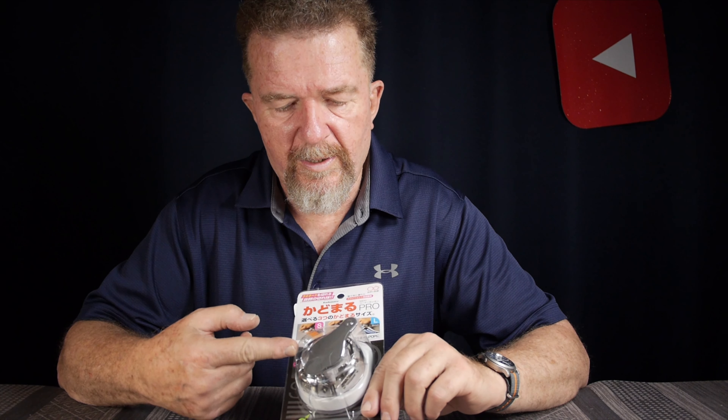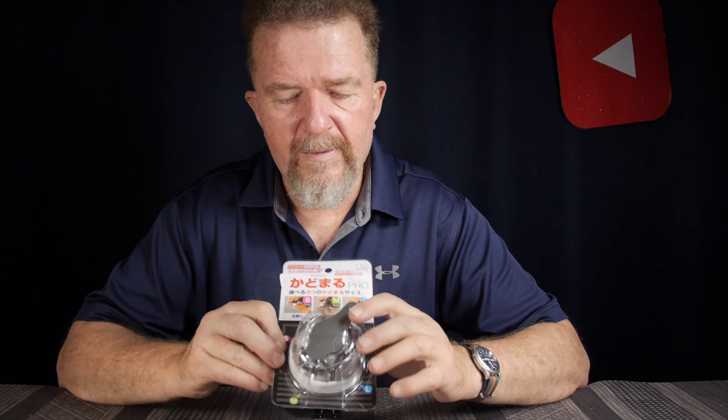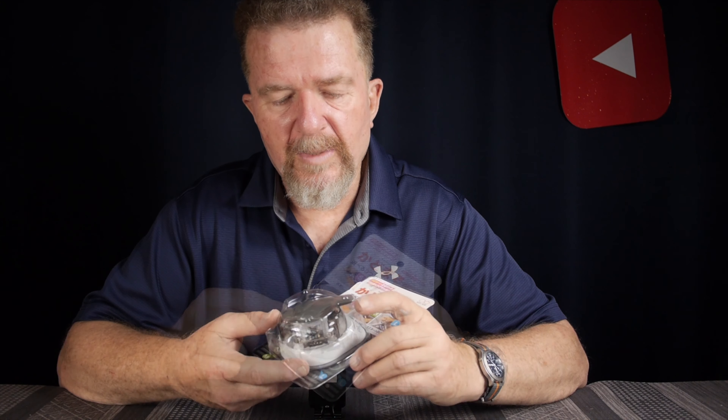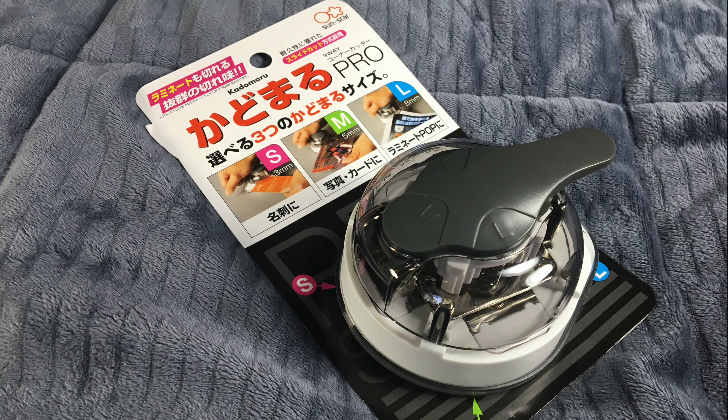How does this punch compare to the simpler craft punch I bought from Hobby Lobby? The large size radius of eight millimeters is about the same as that punch, but that one only had one size — this one has three. This punch is a little more finicky with really super thin paper in multiple layers. The other punch was undoubtedly cheaper — under ten dollars. This one I think was between ten and twenty dollars. It's certainly built better and more mechanically intricate, the blades look replaceable, and the real advantage is having three different sizes. The disadvantage is a higher price, and the middle size cutting doesn't quite perform as well as the large and small.